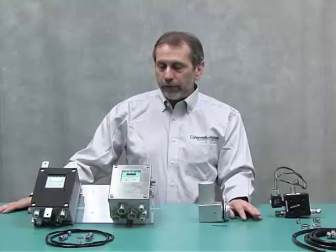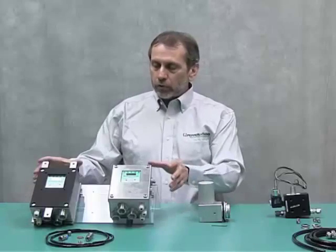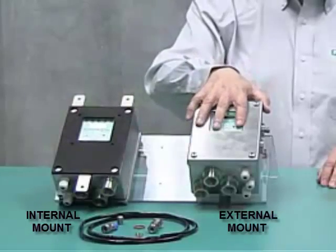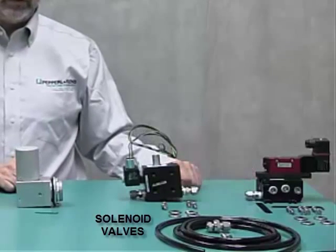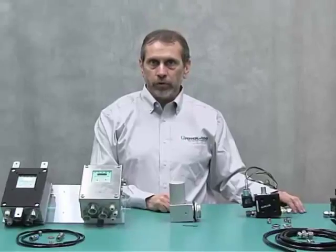Today we're going to be talking about the 5500 Series System. It's made up of the control system — which can be an external or internal mount; this one here is an external mount with some mounting hardware — the vent, which is required for purge pressurization as the relief vent, and optional solenoid valves to get the protective gas inside the enclosure for purging and pressurization.